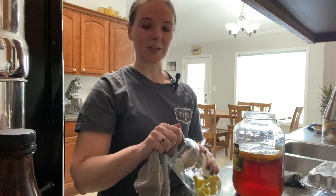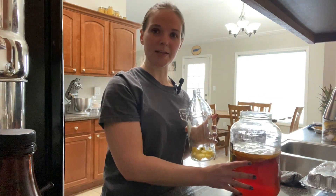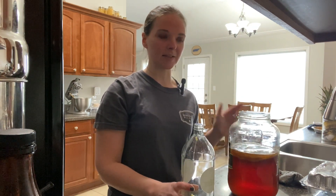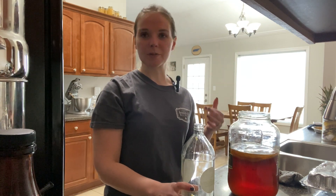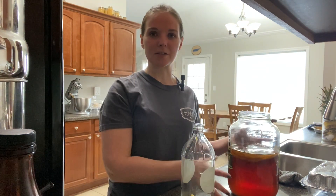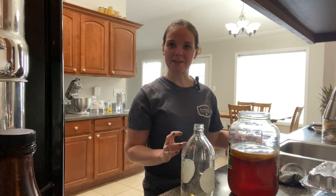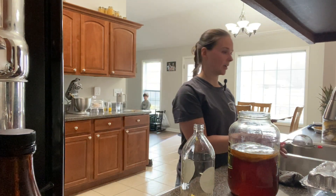I've heard of people using green tea instead of black tea in their first ferment. I've never actually tried that — some people say it would work, some people don't. I just stick with the black tea and keep it simple. One of these days I may get a little creative, but for now we're not.